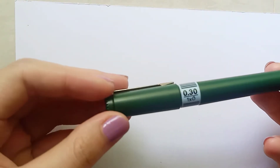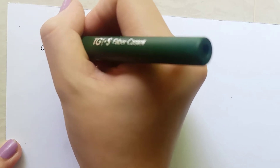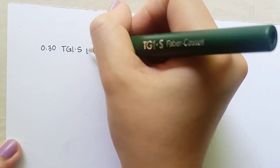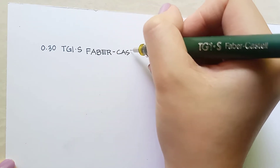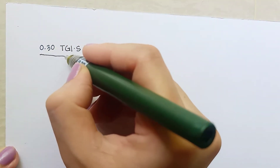I've prepared 200 GSM vellum board paper to test the line quality and compare it to other brands. Let's start with the 0.3 from Faber-Castell. It glides no problem on smooth paper. I don't feel like it's going to break at use — it's very stable. The line quality is also quite good. I've encountered no problems so far.